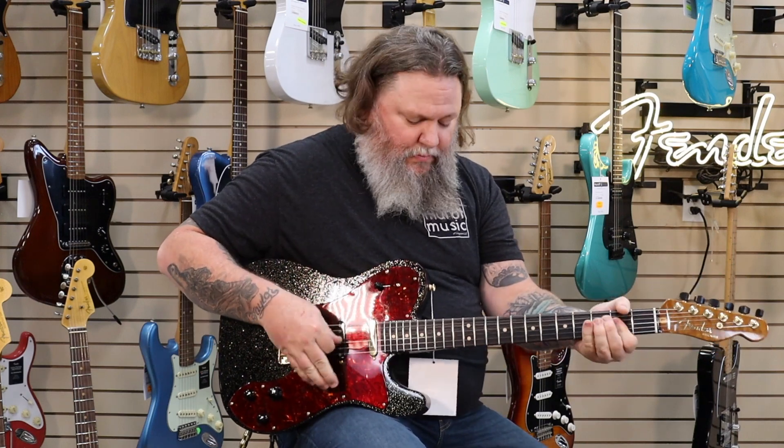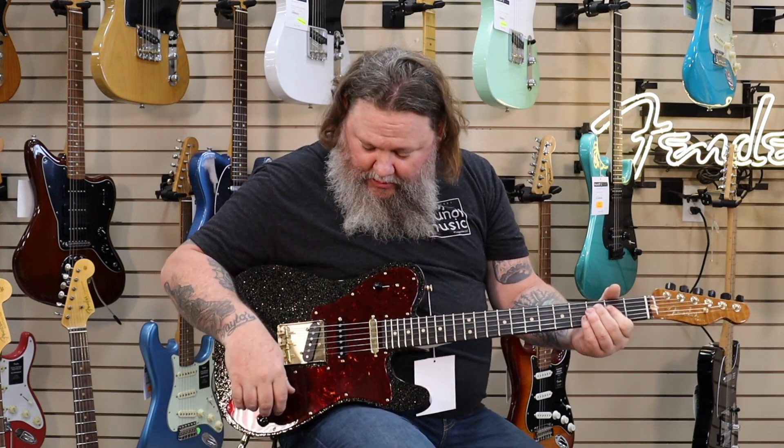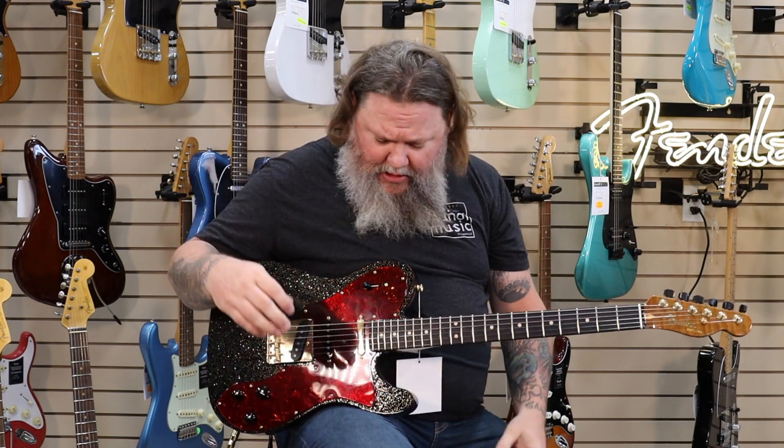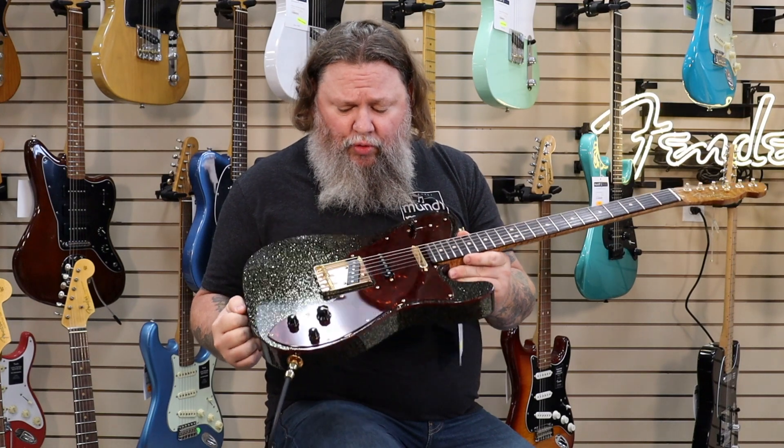It sounds just righteous. It's about 6.9 pounds, just under 7. This is going to be a cool piece. Look on his Instagram — somewhere he's building this guitar for us. We are a Master Built dealer as well, so we can spec something of your dreams up for you.